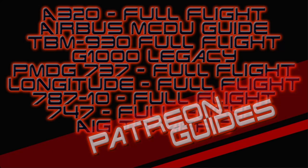If you are interested in acquiring any of my Overkill's tutorial guides or simply interested in supporting the channel, please consider joining me on Patreon. Tier 2 and above subscribers have access to all of my guides as well as any future guides. The Patreon link can be found in the description below, and thank you to all of my current subscribers.